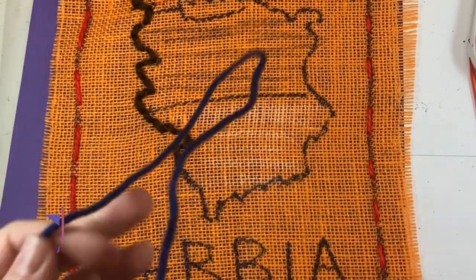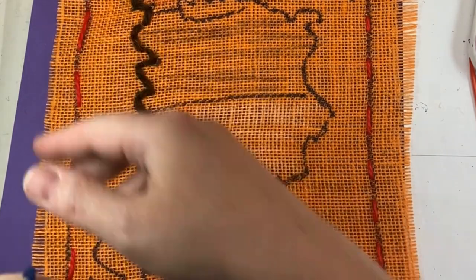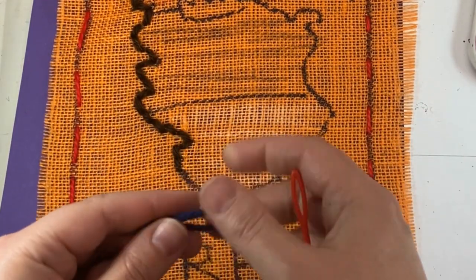All right, so once you have your running stitch, you can thread your running stitch.